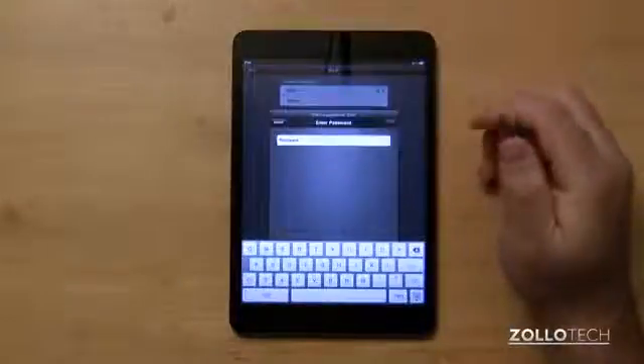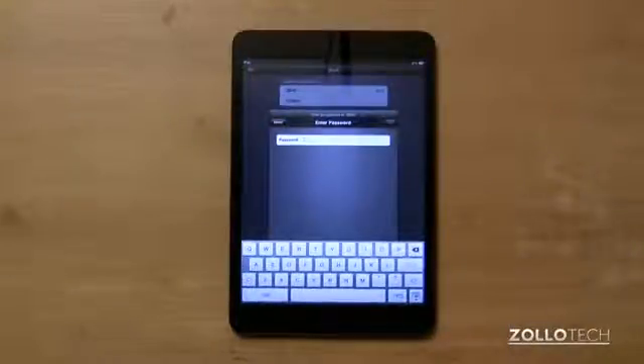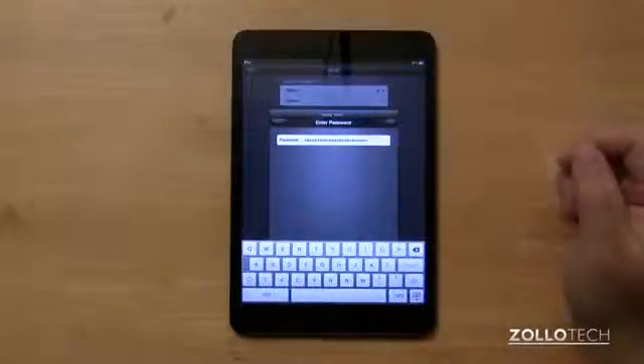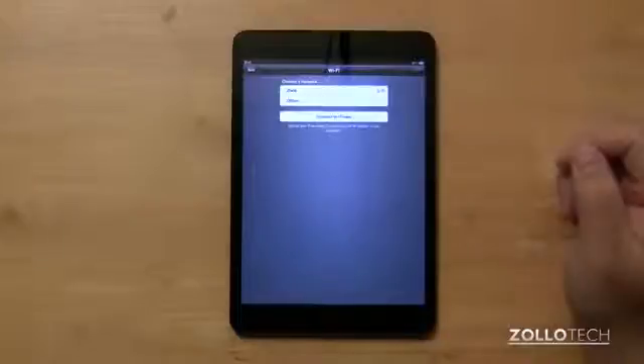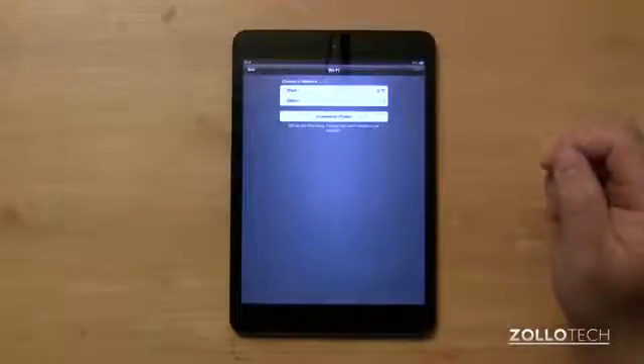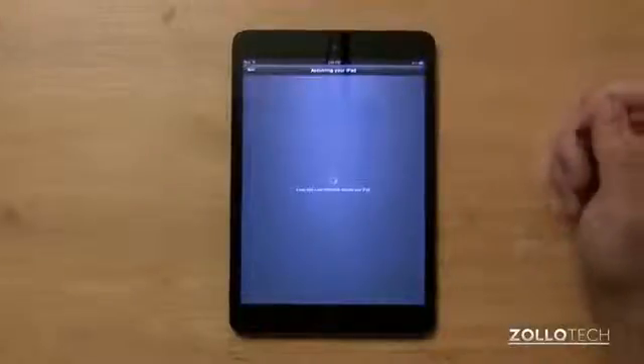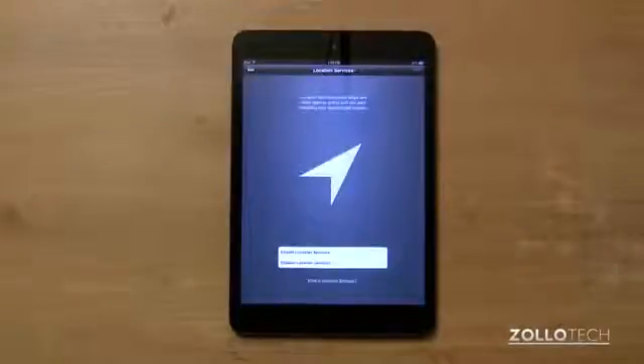You'll ideally want to use wifi, or you'll have to connect this to iTunes if you don't have that. Once you've typed your password, hit Join. We'll join the wifi network and then it will let you hit next. It's going to activate the iPad — and it's activated.